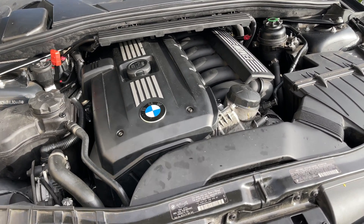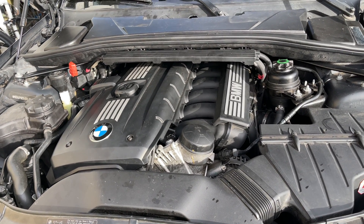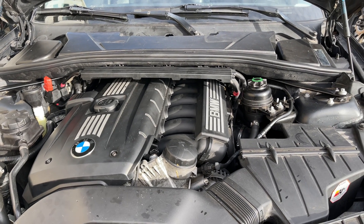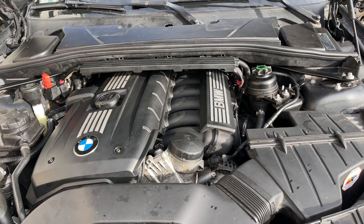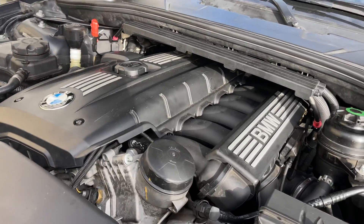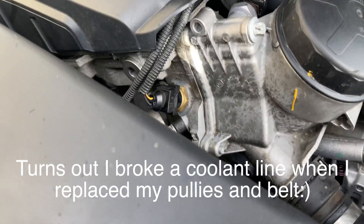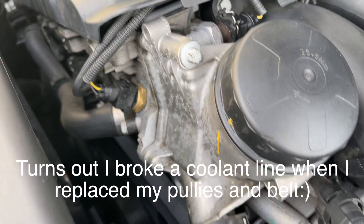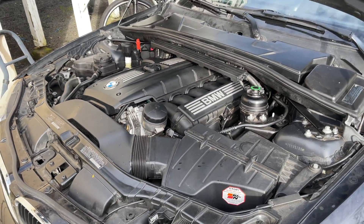I put everything back together, kept my fingers crossed, and this motor fired right up. We're going to start it up right now - this is a cold start, it's been sitting overnight. I put approximately 20 to 25 miles on it with a couple of cycles last night - no check engine lights, nothing. Honestly, I've never seen this engine run this smooth. I did notice some oil spots so I'll have to inspect everything and make sure, but yeah, this motor never ran this smooth.